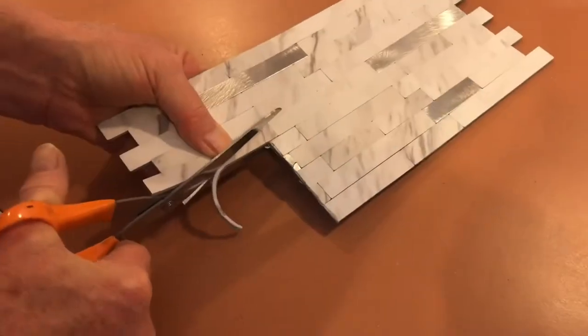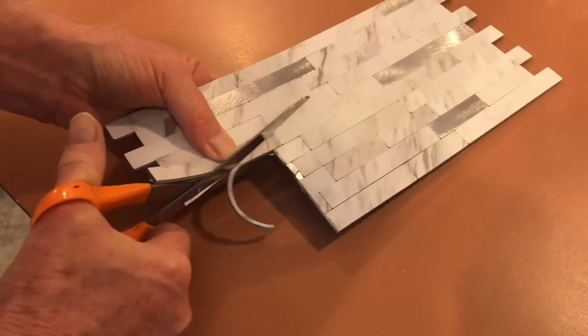Here we need to trim off just a little more. It's easier to try to cut off more than to try to add material.